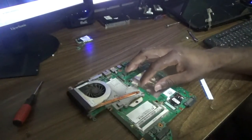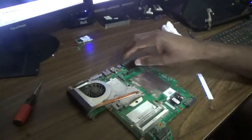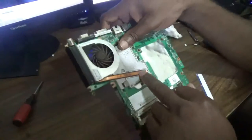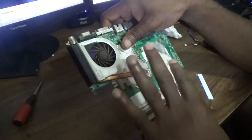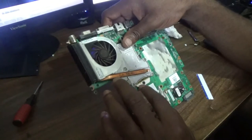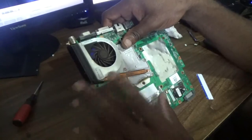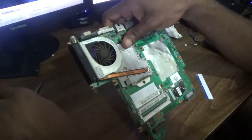Hello everyone, welcome to another Femitech video tutorial. For today's episode I'll be showing you how to clean the fan and change the thermal compound on this HP Pavilion DV2000 laptop motherboard.